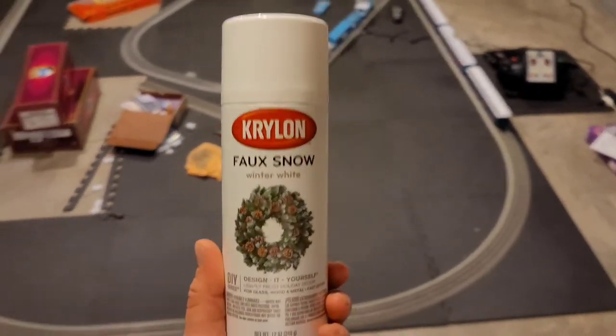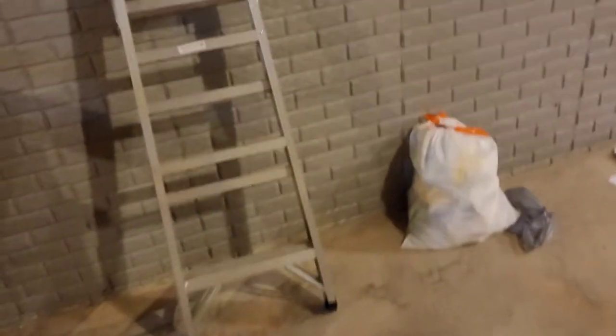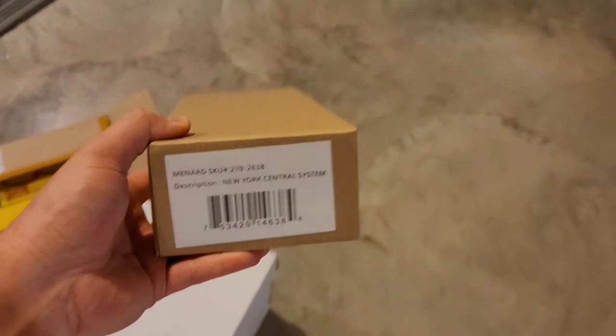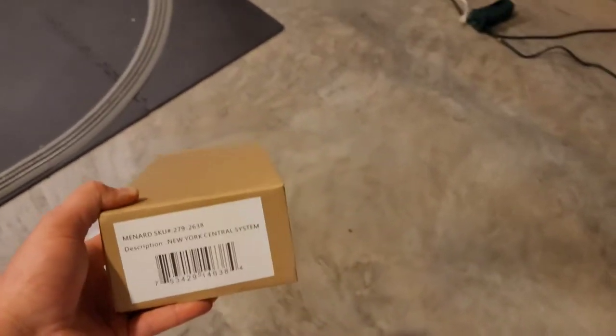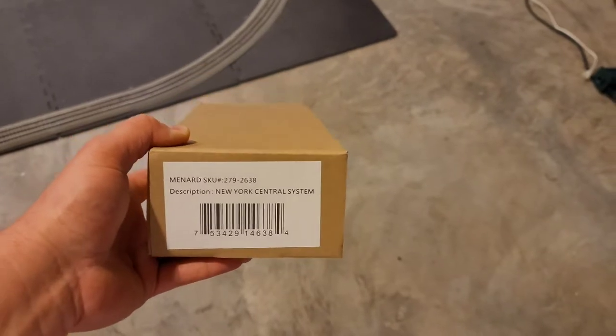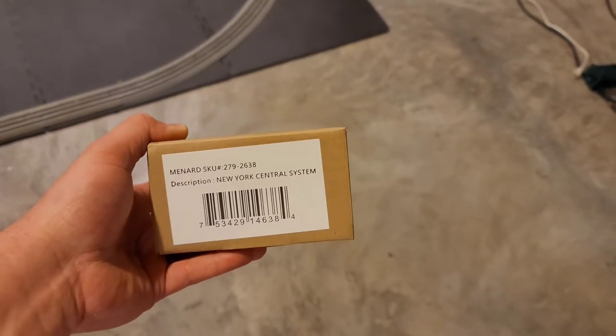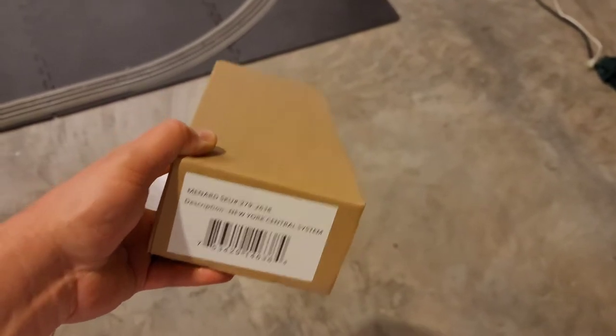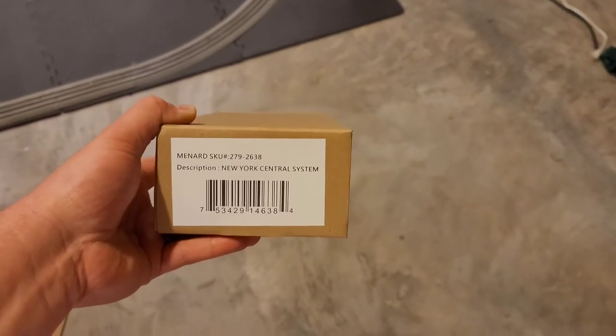When Menards first came out with their boxcars I got a 12-pack of the Generation 1 New York Central. Since I'm not really into non-scale O as much, I figured I may use these for weathering tests and other such things. I figured I'd get one of these out — they're a little bit too dark for that century green on the New York Central anyway — maybe use it as a test run for this.